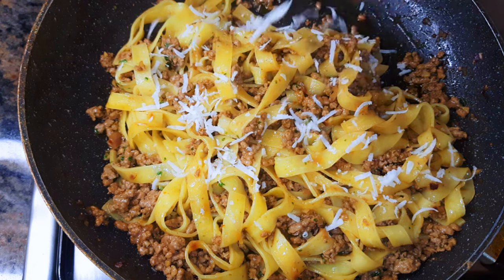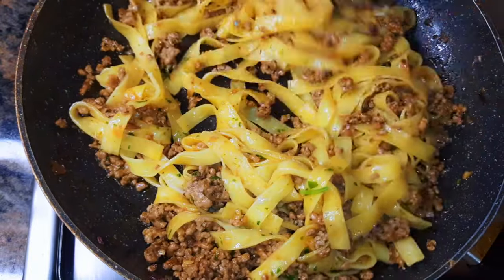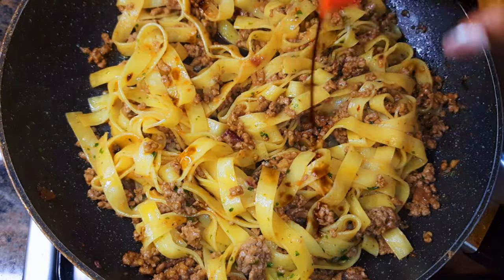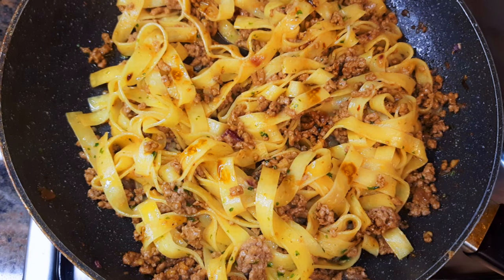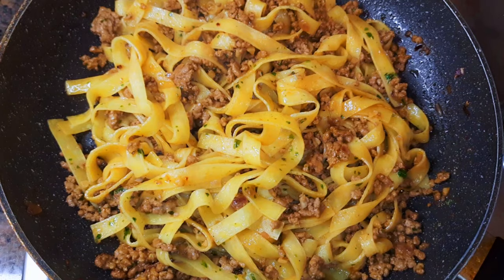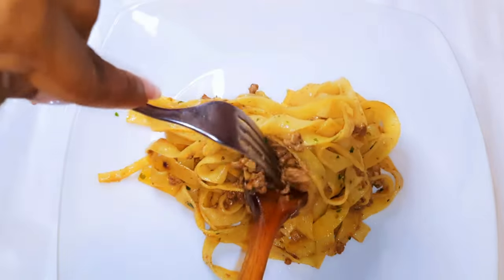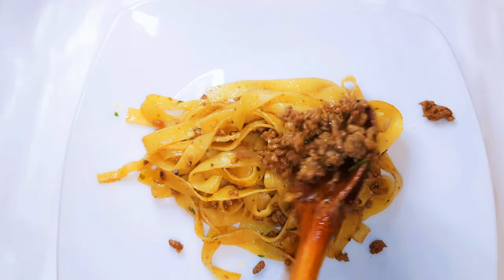It is ready. I'll turn off the fire and come in with one teaspoon of parsley, obviously some Parmesan cheese, and some more dark soy sauce. Final mix and it's ready to be served — the spicy garlic tagliatelle.